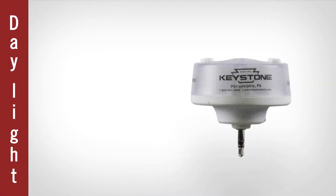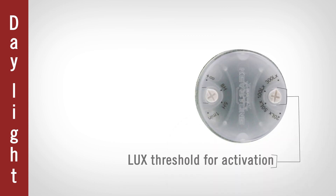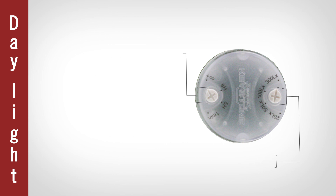And finally, if you're looking for a sensor that detects natural light, the daylight sensor provides you with the flexibility to adjust both the lux threshold for activation as well as the hold time.